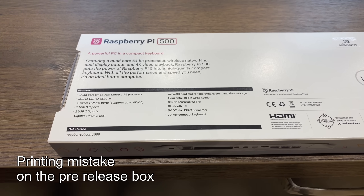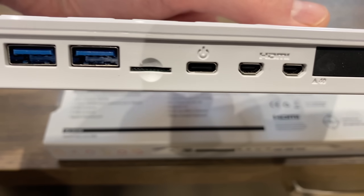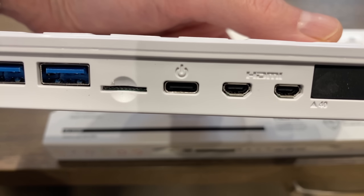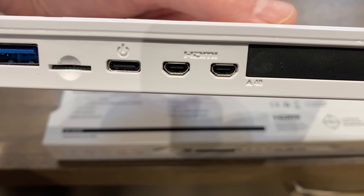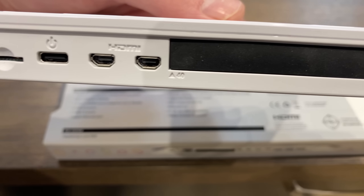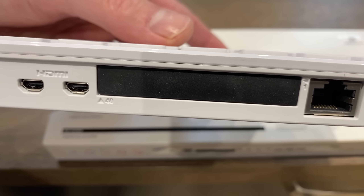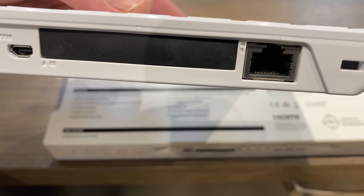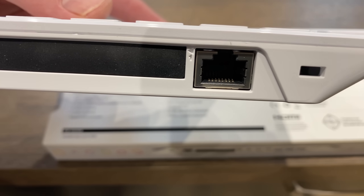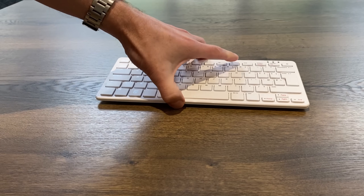Looking at the back, there's one USB 2, two USB 3, and a USB-C port which could be another USB 2 socket using the On-The-Go standard. There's micro HDMI - full size would have been nicer on such a big board. We've also got GPIO pins covered by a rubber cover, an ethernet socket, and a Kensington lock. There's no mention of PCIe or NVMe.